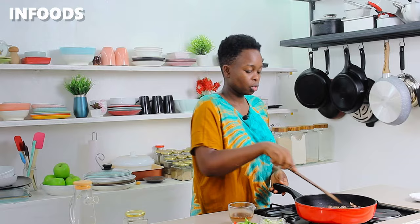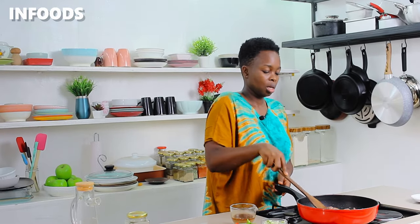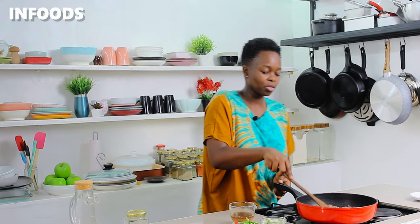The recipe calls for a very tender, soft cut of meat, so I'm using ribeye steak, which means it's going to cook very fast. Keep tossing the meat around until it's cooked and has a very lovely golden brown color.